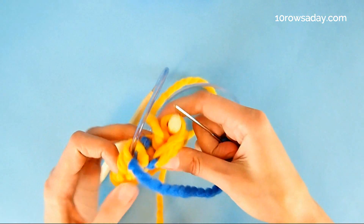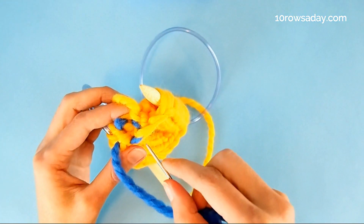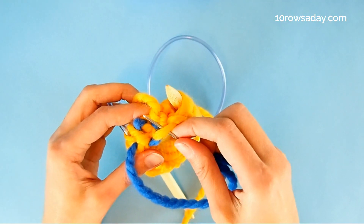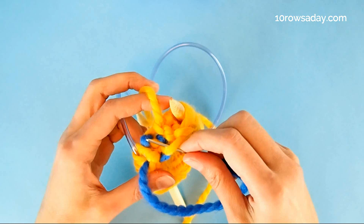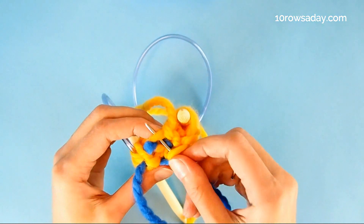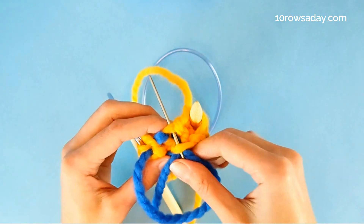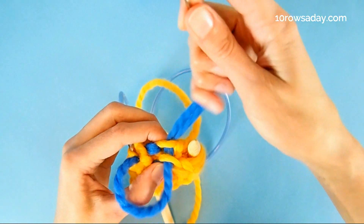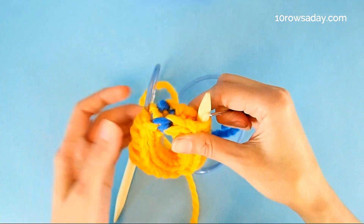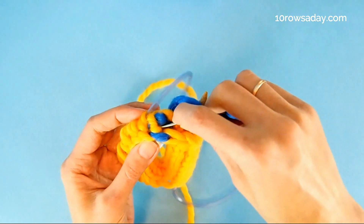The last step is to insert the wool needle front to back into the last stitch of the last row of the I-cord, and then back to front into the fourth stitch — the one attached to the working yarn. Join these two stitches just like this, and that's it. Secure the yarn and then hide the tail inside the I-cord.